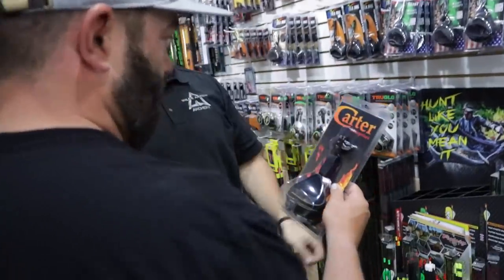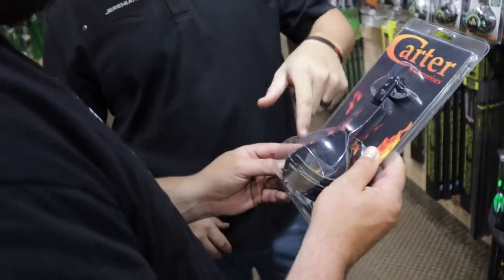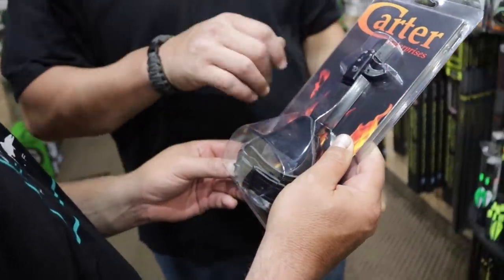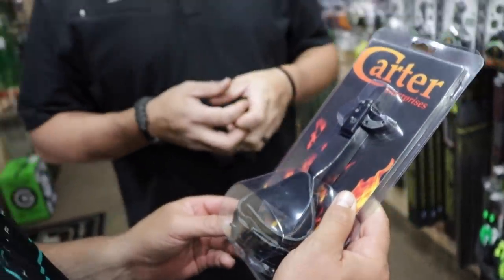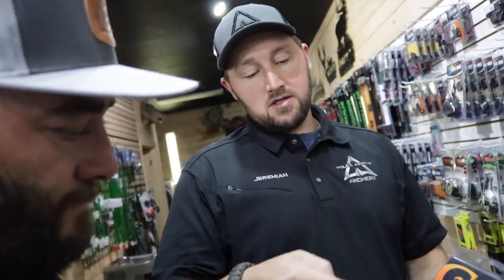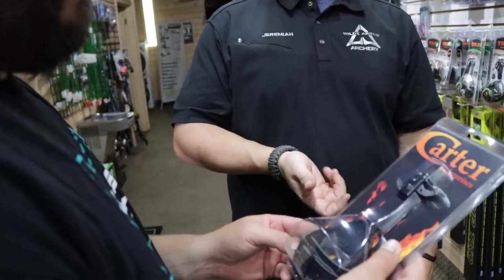This is the Scott Quickie Plus buckle-strap release. I've shot this release for years — I'm a big fan of a heavy spring, which goes back to back tension and pulling through the shot. This Quickie Plus allows you to interchange the spring. We'll get that set up and fitted, then have you draw to make sure the draw length looks good. If that looks good, we'll cut and insert the arrow and go paper-tune.